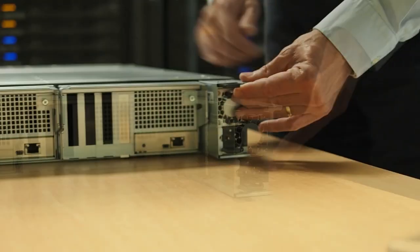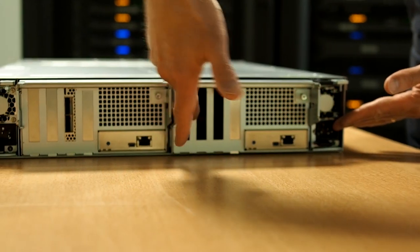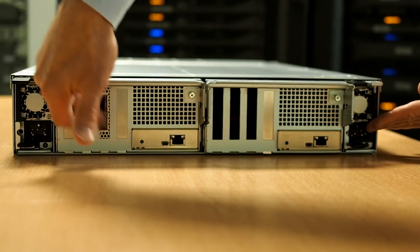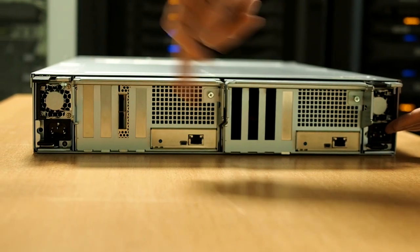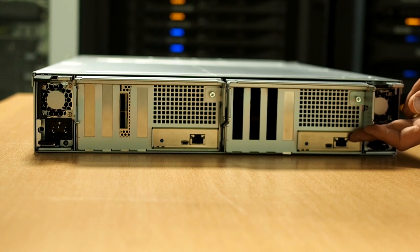This is a fully resilient design. Now let's take a look at the I/O module. You can see here three PCI slots, and on the left side, one card has already been inserted. Each I/O module is managed by a BMC, so we can have easy management from the outside.